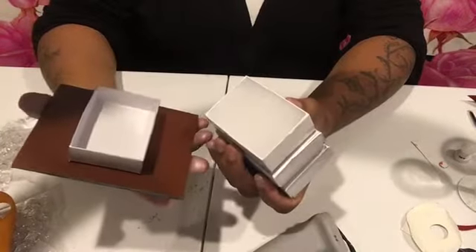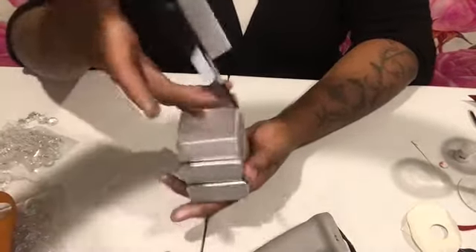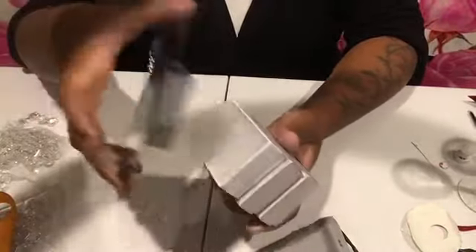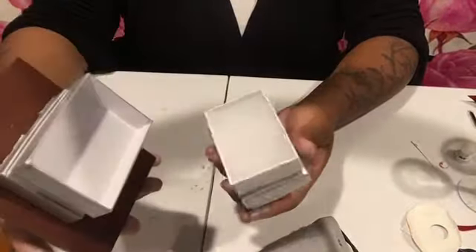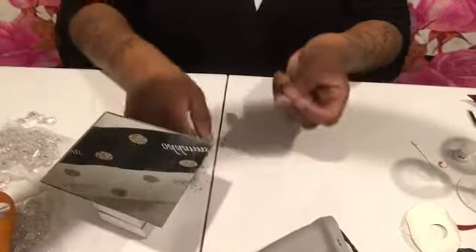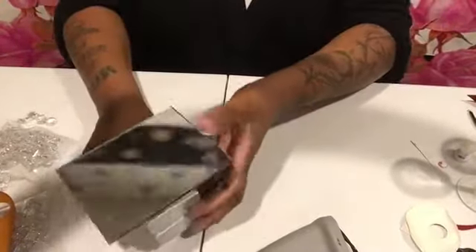Your top will come off like this, and the middle will — oh, it does come off too! So you've got storage spaces — that's creative. You can store Barbie stuff inside if you wish. Take a cloth and wipe it off, then set that aside.